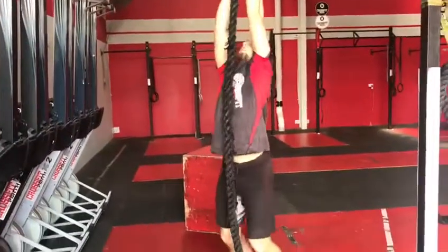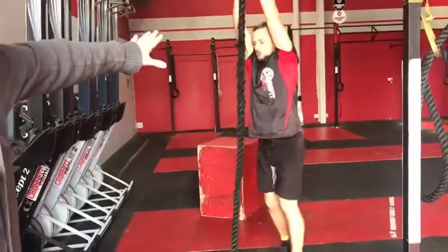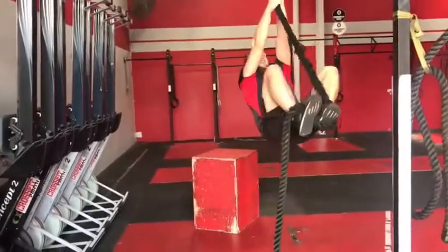Pretty much just knees to elbow and trying to get their feet into a bite if we can. The key with this is keeping their arms straight and bringing their knees up — knees to elbow — and then finding the bite.